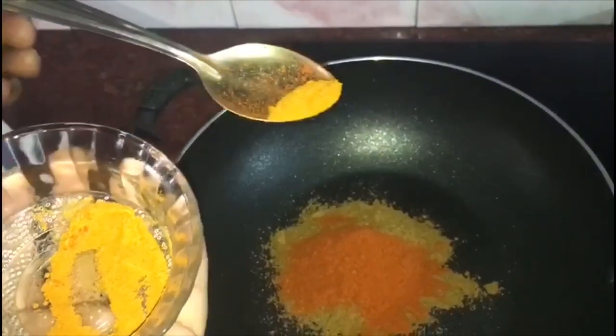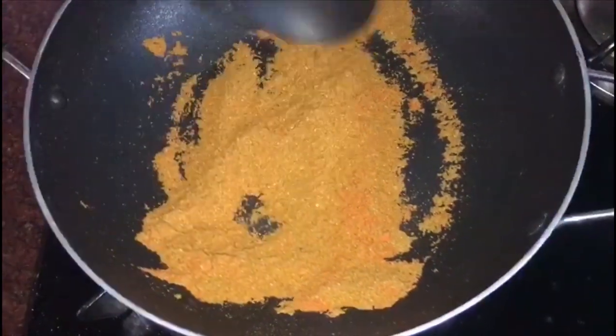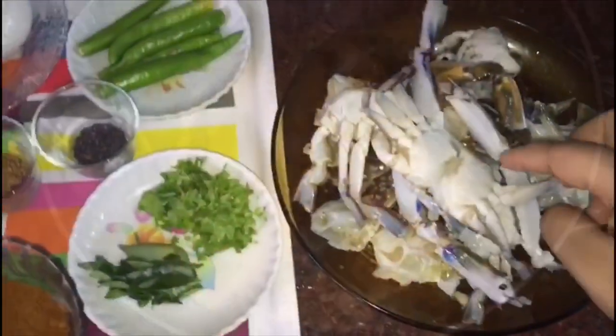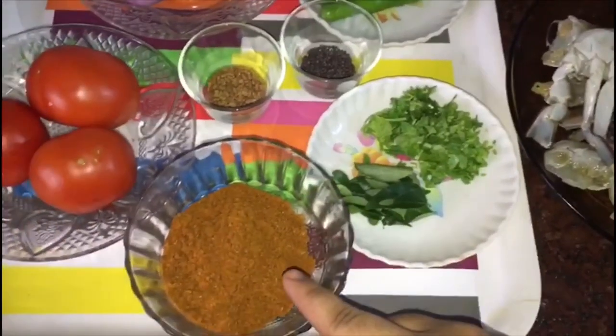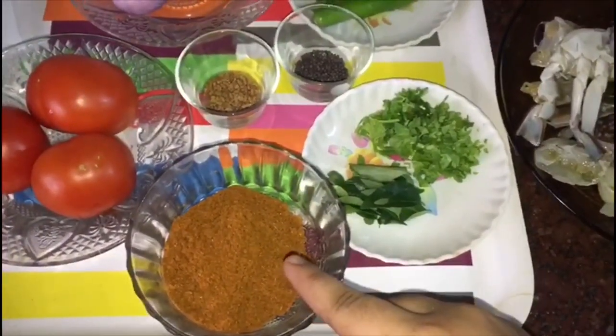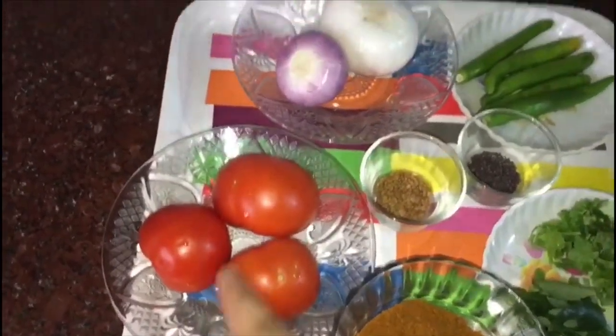We have to put them in half a teaspoon. It is not even a teaspoon — this is the brown color. It is just a teaspoon. Now we are going to put this in the top.